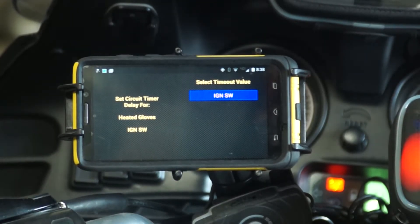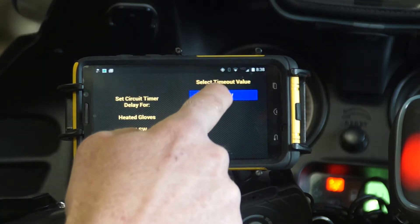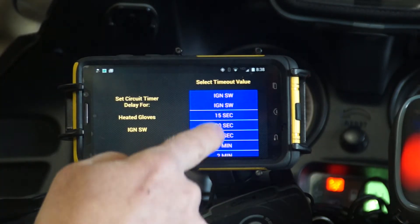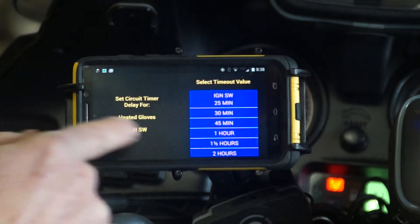Off timer setting — this is where you can configure whether you want this circuit to turn on or off with the ignition, which is where I have it set now, or if you want a delay before it turns off.